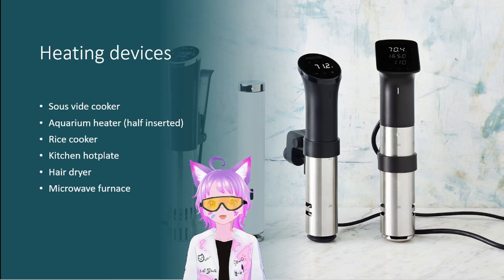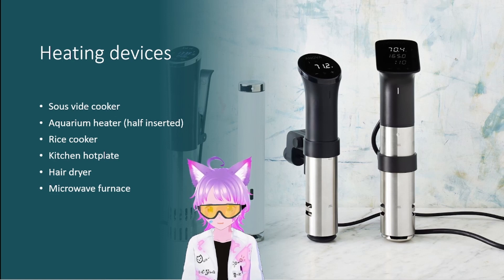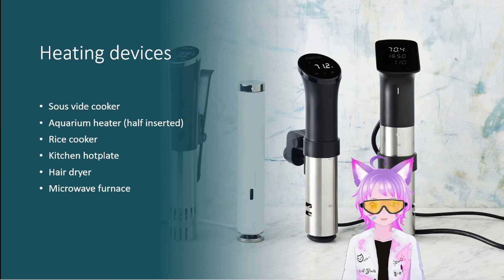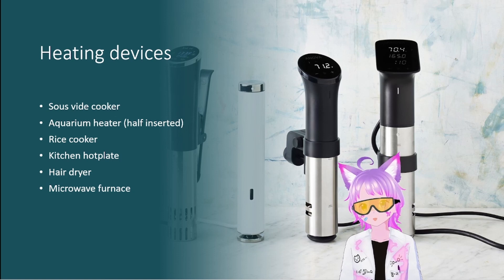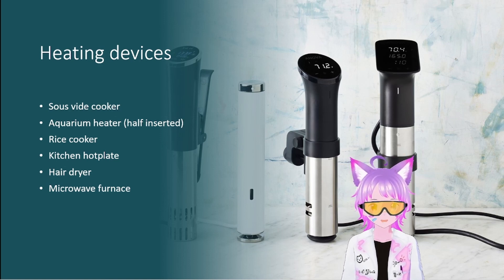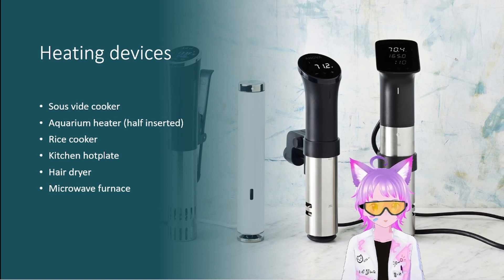For heating devices, when you need precision below 100°C and don't want to spend $400 on a lab hot plate, get a sous vide cooker. Sous vide cookers reach very precise temperatures — you can use them as a water bath dryer or for reactions needing 60, 70, or 85°C. For bulk heating, an aquarium heater half-inserted into a water bath can get you up to 60°C depending on insertion depth. Aquarium heaters are robust and very useful.